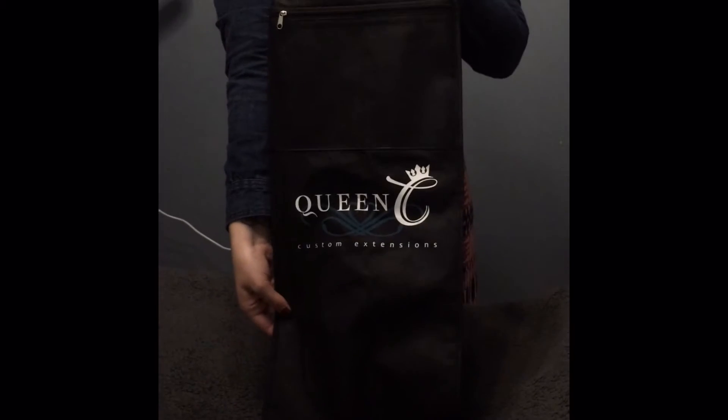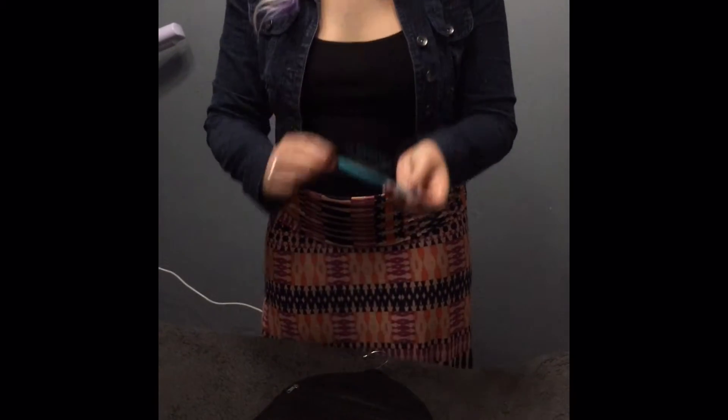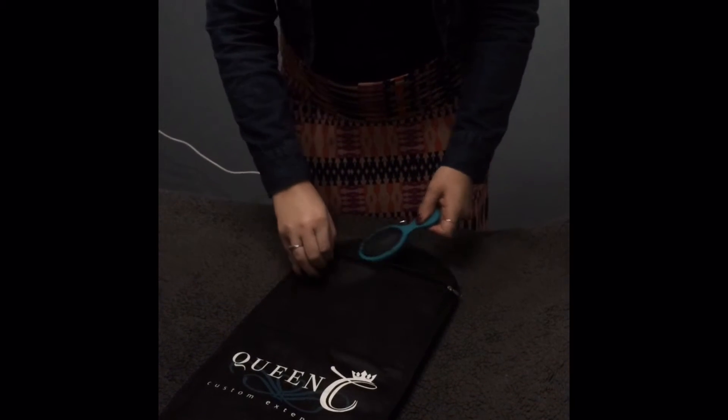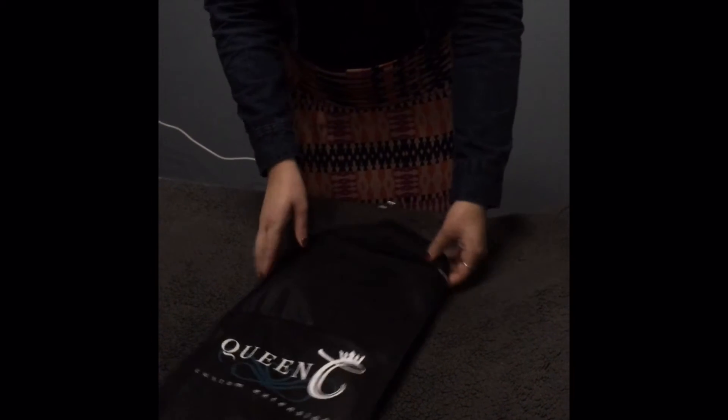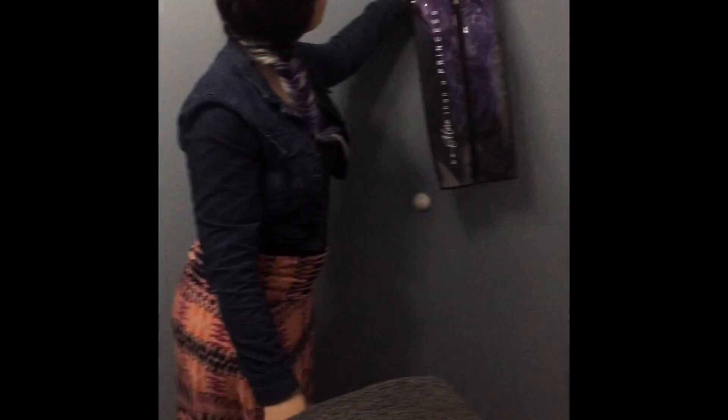On the back side of the Queen C storage bag you will see two zippered pockets that are about the size of your Queen C detangler mini brush. You can slip that on the inside and take it with you when you travel. All you have to do next is hang it up and have a royally pampered day.